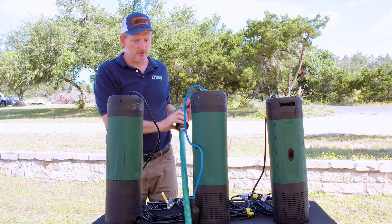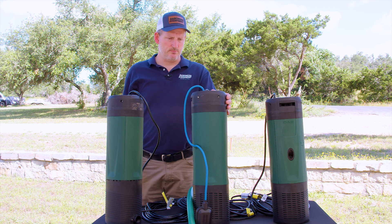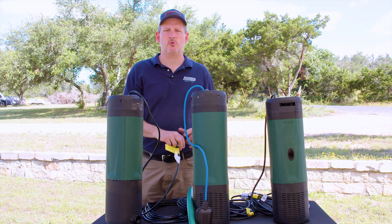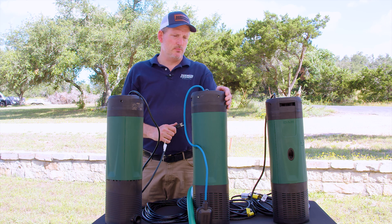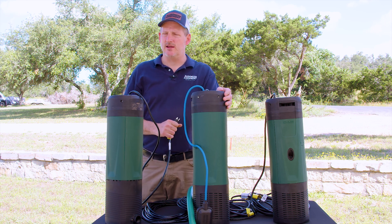This pump is a single phase 115 volt pump that is also available by special request in 230 volt, but is stocked in the US in 115 volt. It runs on about 11 amps.